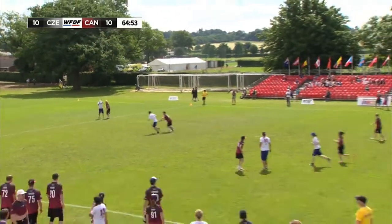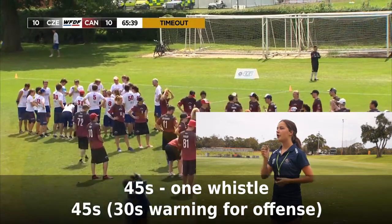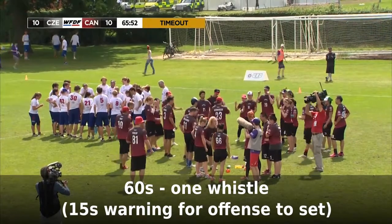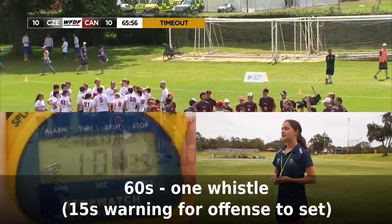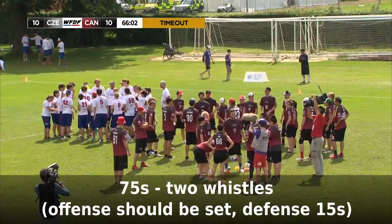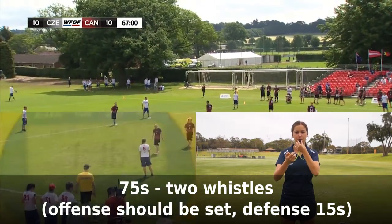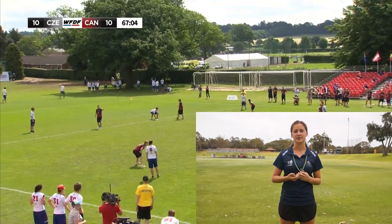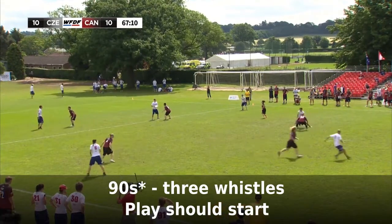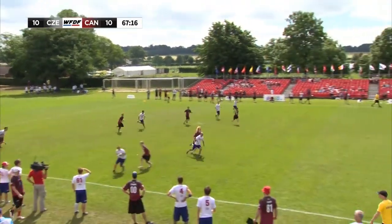If a timeout is called during a point, signals are a bit different. Blow one whistle at 45 seconds and call out '45 seconds' or 'simmer.' At 60 seconds, blow one whistle and inform the offence that they now have 15 seconds to set. At 75 seconds, blow two whistles — offensive players should be in position and set. If they have not stopped, look at the time when they do stop and add 15 seconds to that. Blow three whistles 15 seconds after the offence is ready, or no earlier than 90 seconds if they were ready before 75, unless players have already started.